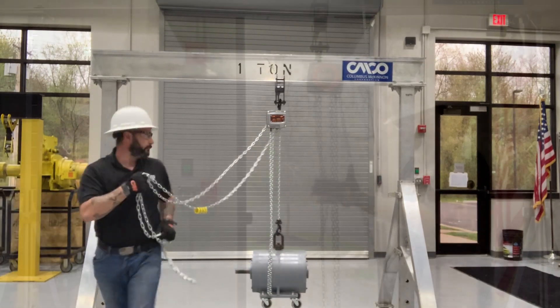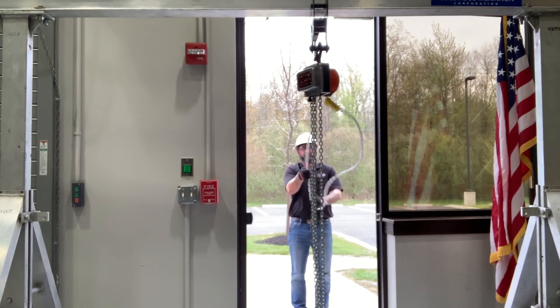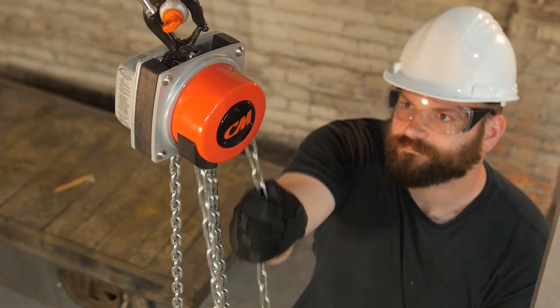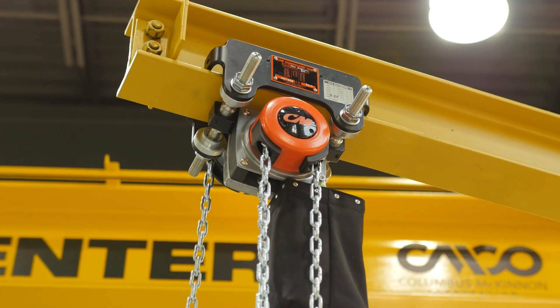It's built per ASME B30.16 and has a four-to-one design factor. Its gears and pinions are heat-treated high-strength steel, giving it longevity and resistance to wear. It has a zinc-plated chain and powder-coated finish for corrosion protection, standard overload protection as a safety feature, and a four-pocket lift wheel and chain guide which help with alignment, providing better chain fit and extending the wear and life of the chain.